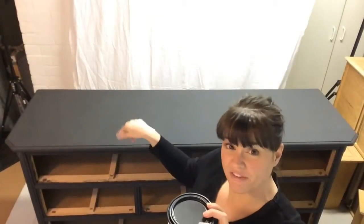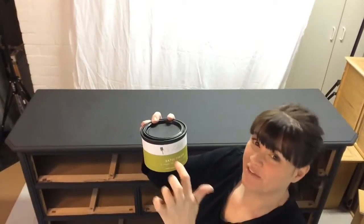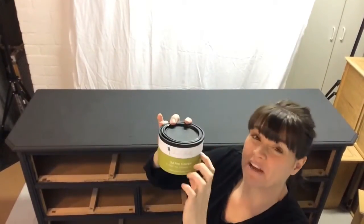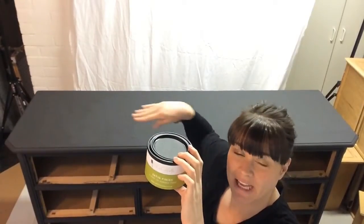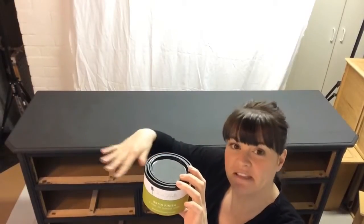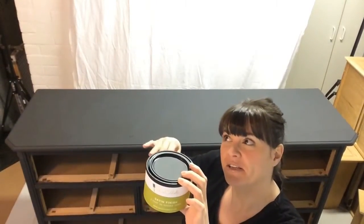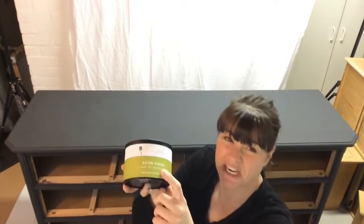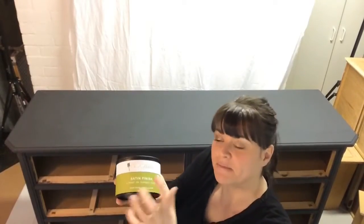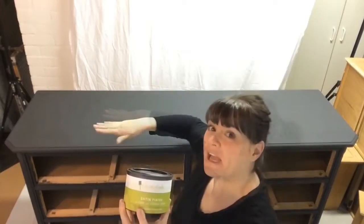We're gonna use satin finish in between our coats of paint today. We want the satin finish to be durable and in the middle like a sandwich: paint, satin finish, paint, satin finish. And it'll be a really good protection for all the stuff that goes on a change table — wipeable and durable.